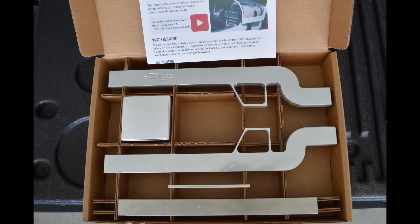Once you have the SuperTrax, inside the box you will find two precision machined aluminum S-Trax, a spine track extension, two aluminum strips that you will use as support bars for the aft end of the S-Trax, and a hardware kit that includes a spacer block, parts to assemble new canopy rollers, a bunch of hardware, and two rubber hose bumpers.